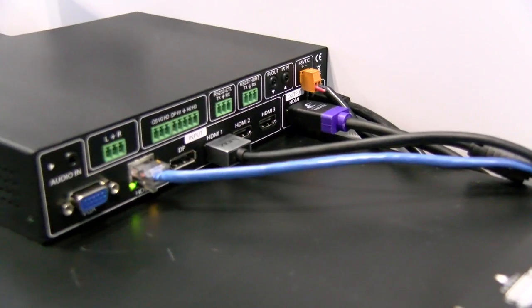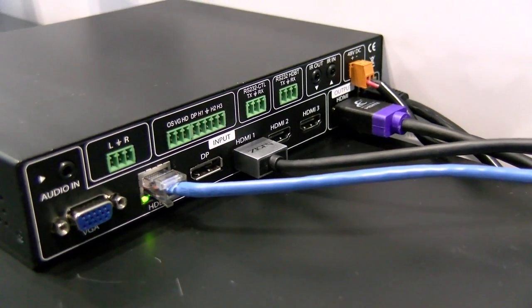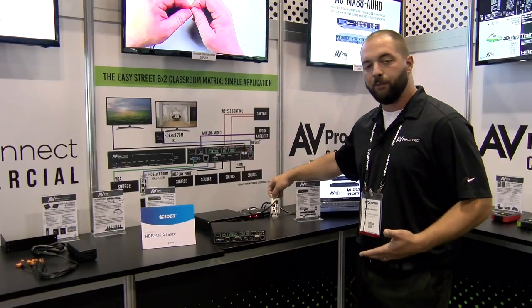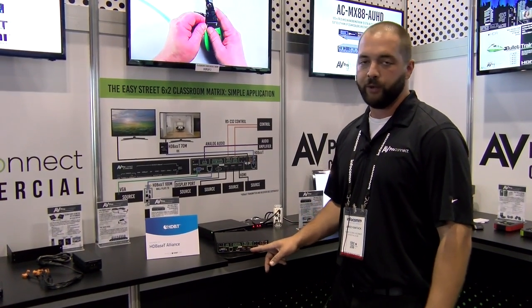We do VGA input, HDBaseT input which does provide power — so if you're using, for example, one of our little wall plates, HDMI VGA wall plates, they go right into here and it'll provide power. We're also doing DisplayPort and three HDMI inputs.